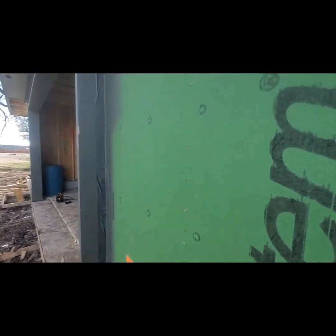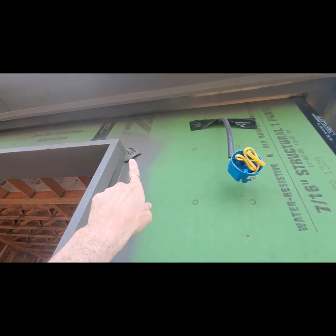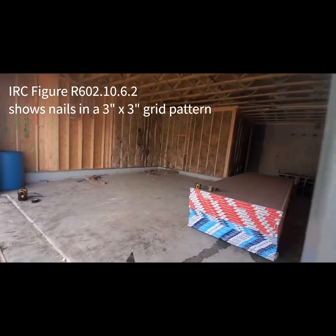And then here at the garage — staples. I hate seeing staples out here on OSB. Should be using nails. But the garage is missing some fasteners. This should be three horizontally and three vertically at that point right there.